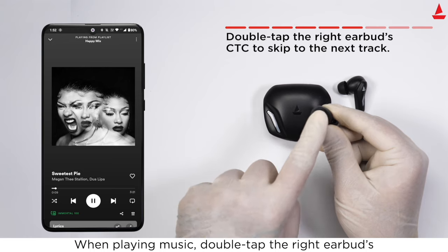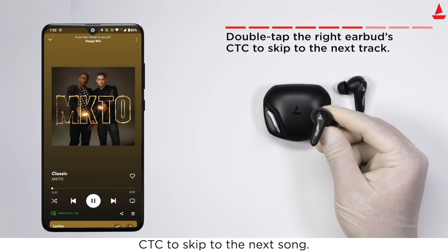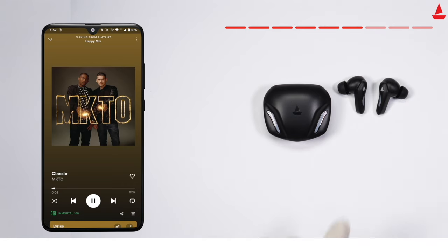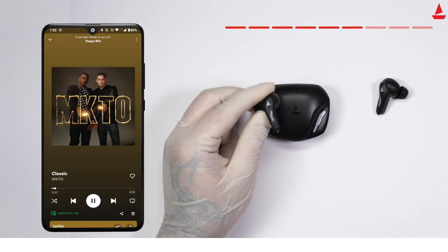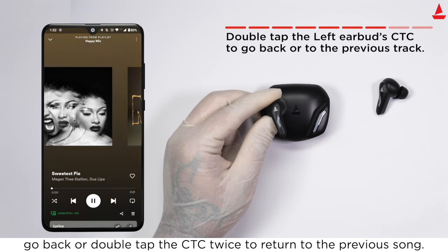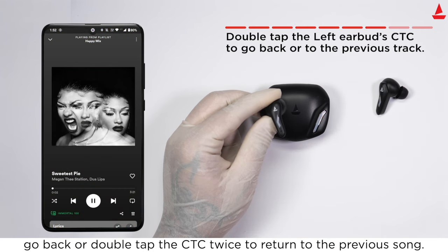When playing music, double tap the right earbud's touch control to skip to the next song. When playing music, double tap the left earbud's touch control to go back, or double tap the touch control twice to return to the previous song.